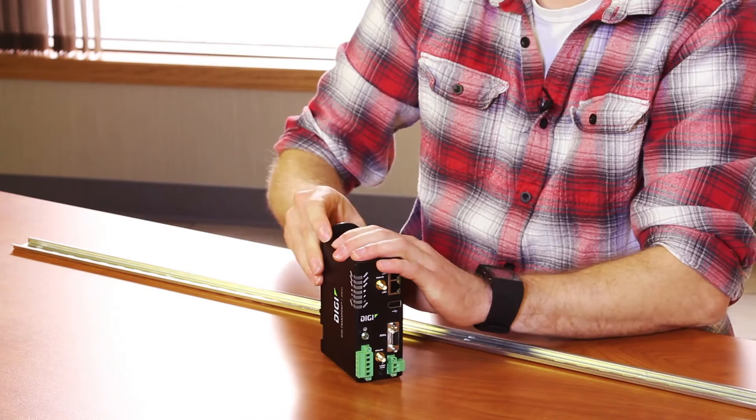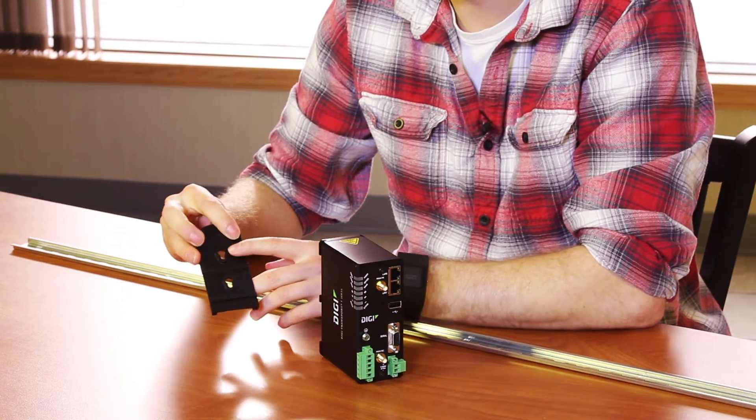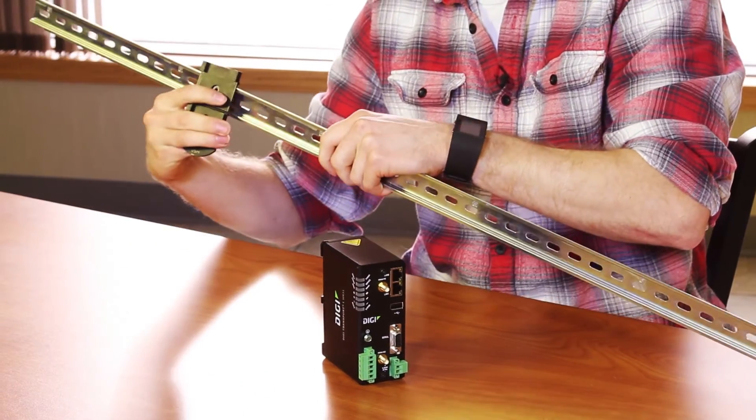Unlike other transfer routers, you may have noticed that all these connections are on the front. That is because DIGI has noticed that these routers are mounted in many diverse ways. To help customers out, they have made this mount here that can either mount to a wall through these holes, or to a DIN rail like this.